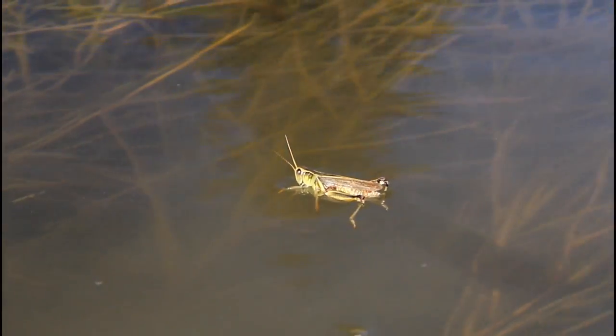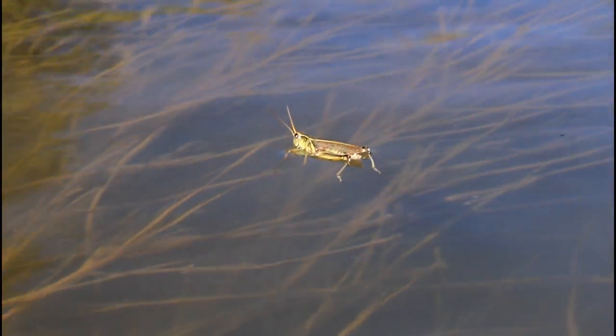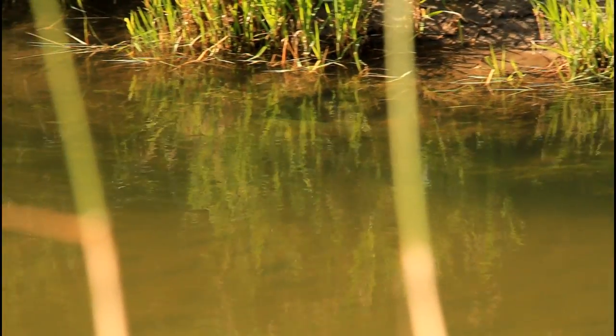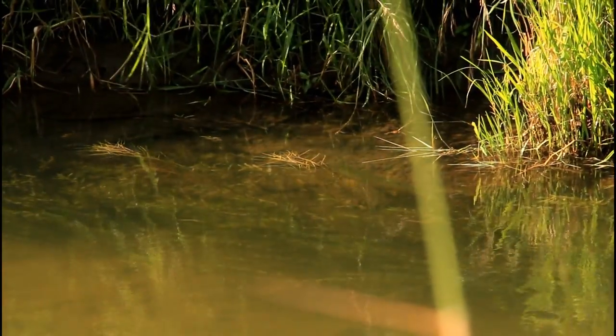Starting late spring with the emergence of large beetles and carrying through summer into autumn, when grasshoppers, ants and flying ants are blown or fall onto the water, trout have keyed into that food source and positioned themselves along a stream's edge anticipating an easy meal.